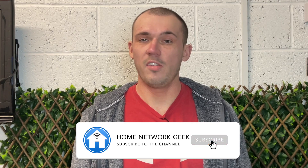Hey everyone, it's Chris here from homenetworkgeek.com where we talk about everything home networking. If you enjoy this video be sure to drop it a like and subscribe if you haven't already. Now let's jump straight in and find out if you should be turning off Wi-Fi when using Ethernet.